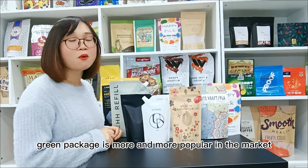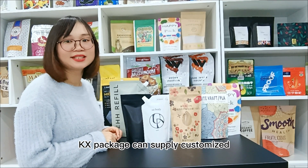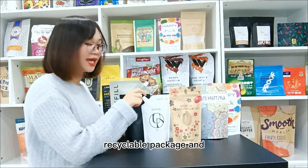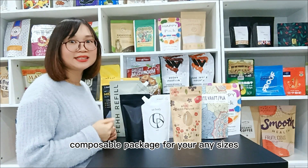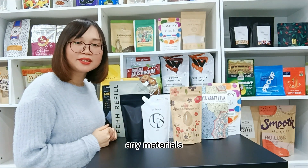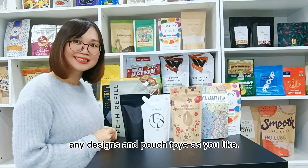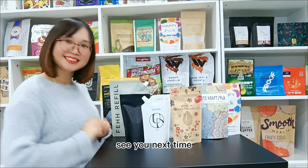Green Package is more and more popular in the market. Cansin Package can supply customers Recyclable Package and Compostable Package — any sizes, any materials, any designs, and pouch types as you like. Please contact me to learn more details. See you next time.